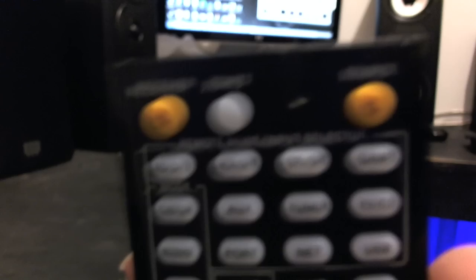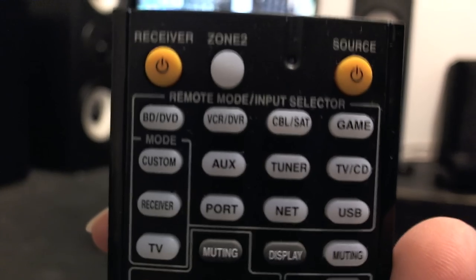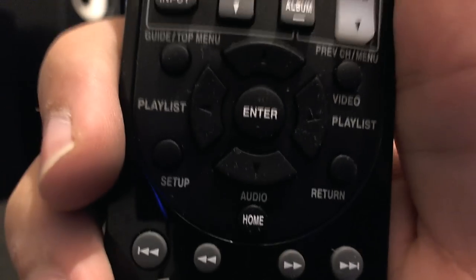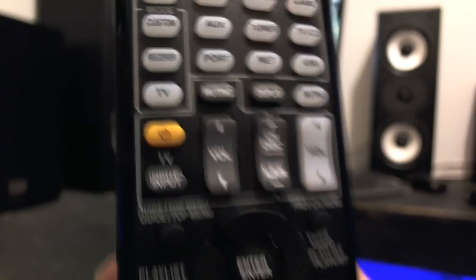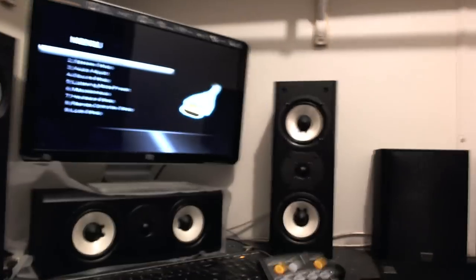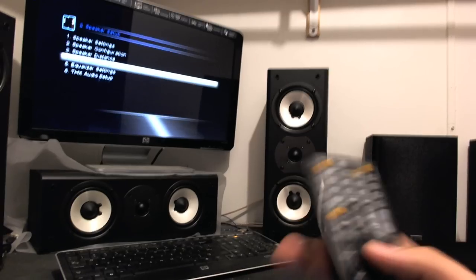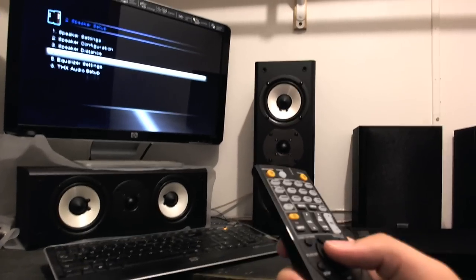Here we got a wonderful remote. It's set up so you can basically do everything — there's your Zone 2 option to hook up speakers in a separate room, your power, your source selector, all your normal stuff: muting, display, all that. If you hit the setup button on the remote, it makes your screen go black, but you can go into your options, speaker setup, and level calibration.